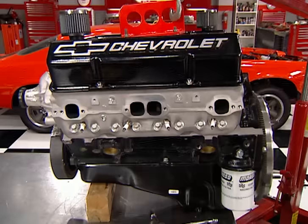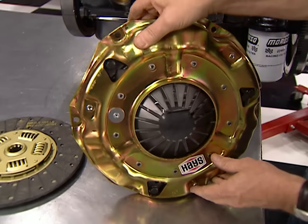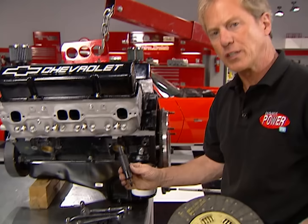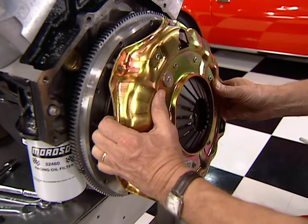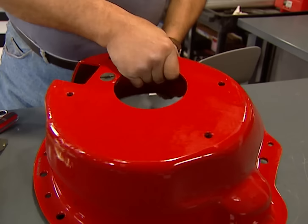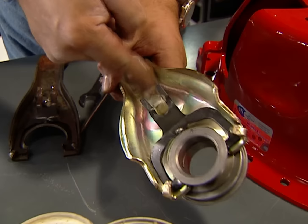The clutch goes on next. We're using an 11-inch street-strip setup from Hayes, including an organic disc and a diaphragm-style pressure plate for easy pedal action and maximum grip — pretty easy on our budget, too. We're using a special alignment tool to line up the disc while bolting on the plate. It's a good idea to have your flywheel resurfaced or replaced so your new clutch works positively and smoothly — ours also came from Hayes. Since the ZZ4 is a high-rpm engine and we might buzz it to 6,500 rpm occasionally, we're using a blow-proof bell housing from Lakewood, along with their heavy-duty throw-out fork and new throw-out bearing. A little dab of grease at the pivot point helps prevent wear.